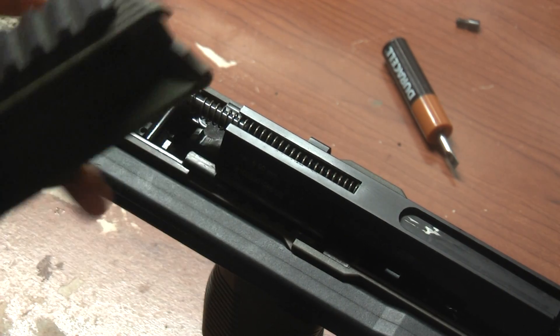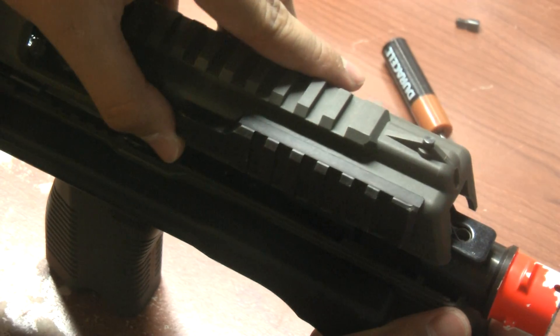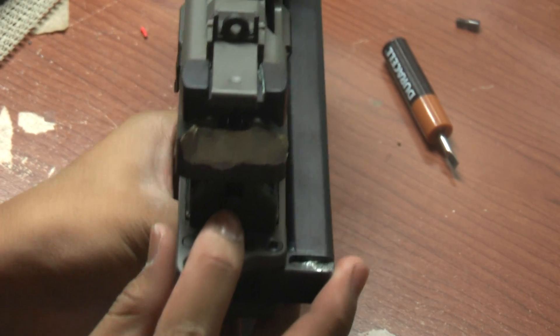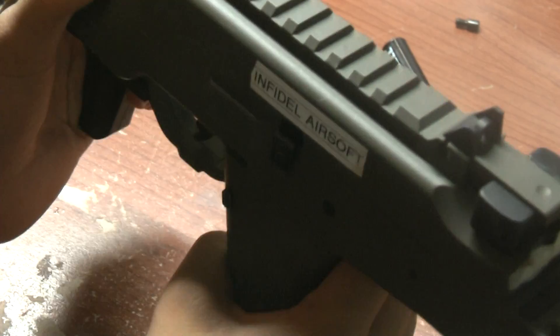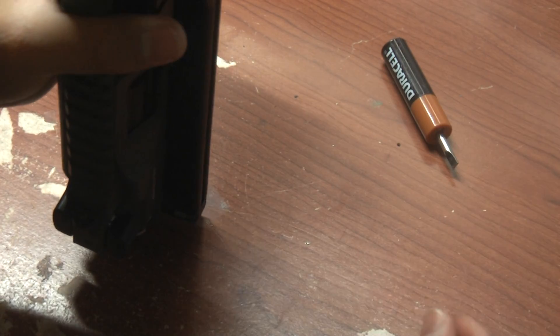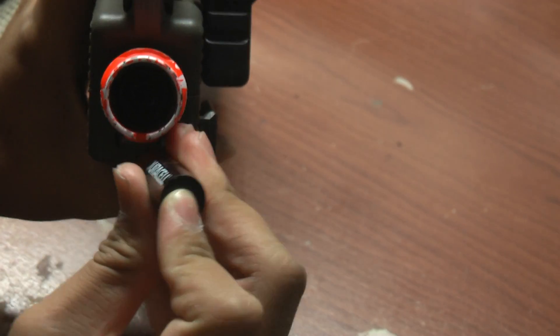Putting it back is pretty simple. All you have to do is align it with the front and drop it straight down. In the back, you'll have to push this little spring guide in — push that in — and your entire top receiver should just pop back into place. Then grab your screw, put it back in, and make sure it's nice and tight.